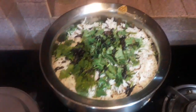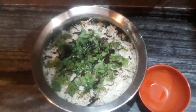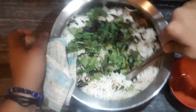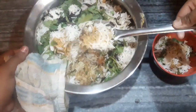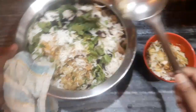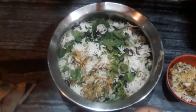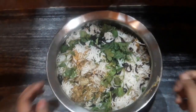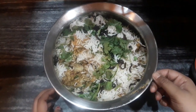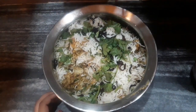Our butter chicken biryani is ready to serve. I'll be showing you the layers — you can see it has cooked so very well and the fragrance is just amazing. If you liked today's butter chicken biryani recipe then do share, like, and comment. Please subscribe to my channel if you haven't yet, and hit the bell button to never miss an update.